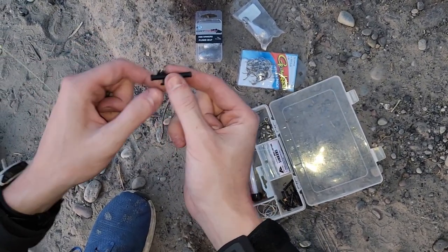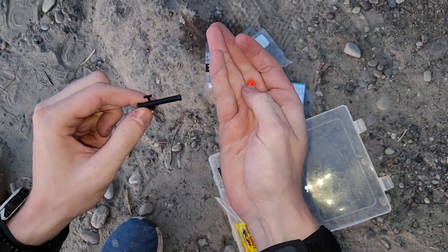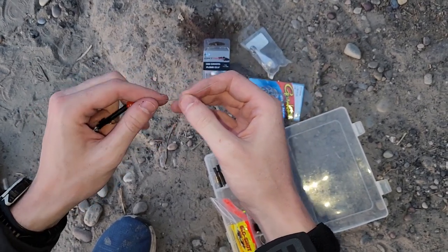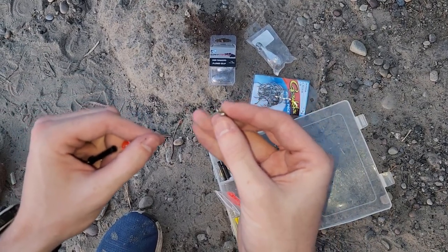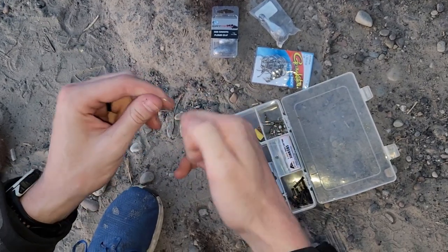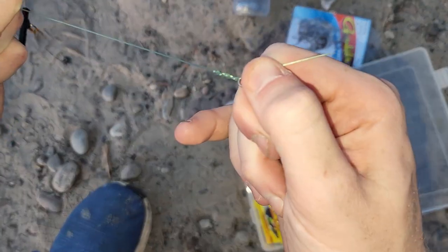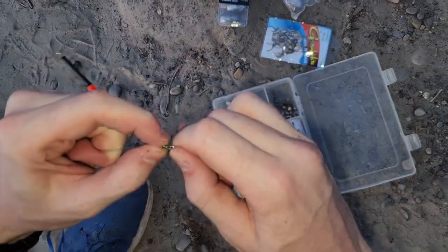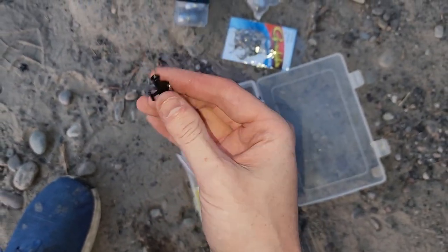To start off tying the sturgeon rig, we're gonna thread our leader through our sinker slider — it's a regulation that you have a sinker slider. I'm gonna put this bead through, which is just gonna protect the knot I'm about to tie. I'm tying a knot onto this swivel right here — this is gonna keep my sinker from going up to my bait. Just tying a normal clinch knot here; this swivel is rated for about 200-plus pounds.